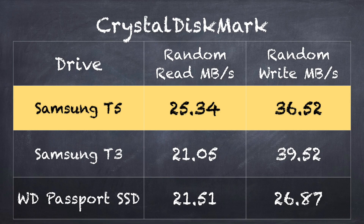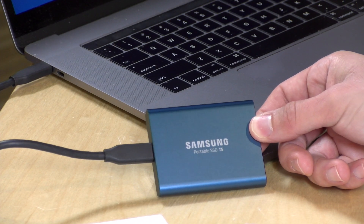I also ran the Crystal Disk Mark test in Windows 10 to see how well it does with random reads and writes, and there we saw pretty consistent performance with last year. Random reads came in at 25.34 megabytes per second, and random writes came in around 36.52 megabytes per second — pretty much within the margin of error versus the prior edition. Those scores are actually very good for a portable SSD. By and large, for most people it's going to feel in performance about the same as the prior edition.